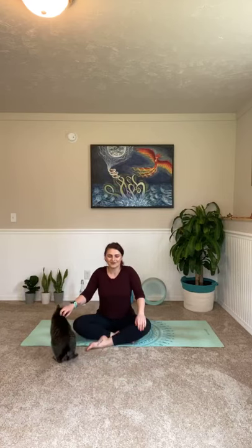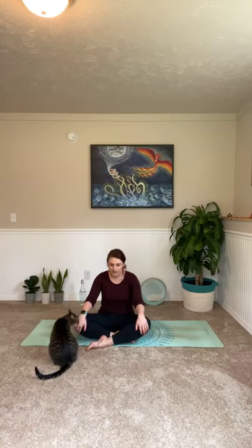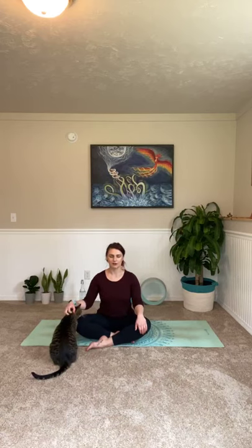Go ahead and come into a nice comfortable seat. Sit up nice and tall. Go ahead and close your eyes and bring your arms and hands into your lap in a nice comfortable position. Take a big inhale and lift those shoulders up to your ears. Exhale, drop them back and down your spine. Make sure we're not rounding in our chest at all. Sit up nice and tall through your spine. Just focus on that breath. Notice how it feels as it enters into your body — that cool sensation as it hits your nostrils, warm sensation as it leaves.